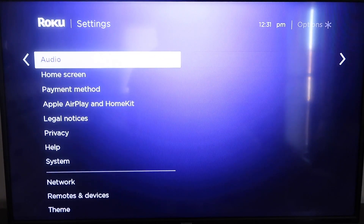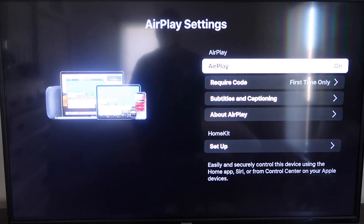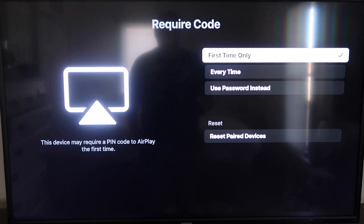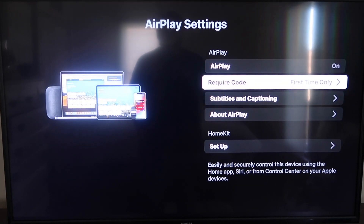Go down to Settings, then go down to the new category that says Apple AirPlay and HomeKit and click on that. On your sidebar, you'll see where it says AirPlay On and Off — make sure that's set to On. On the Require Code option, I have it set to First Time Only. You can also choose Every Time or Use Password Instead — that's based on preference. Make sure it's set to On and First Time Only, then jump over to your iPhone. You do want to make sure your iPhone and your Roku are on the same Wi-Fi network.